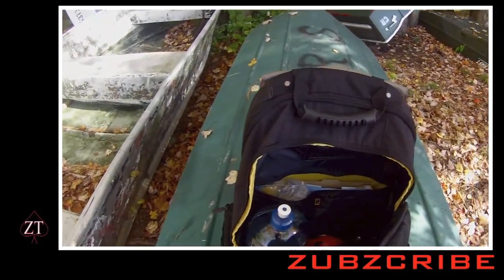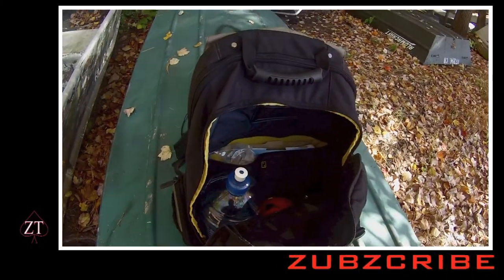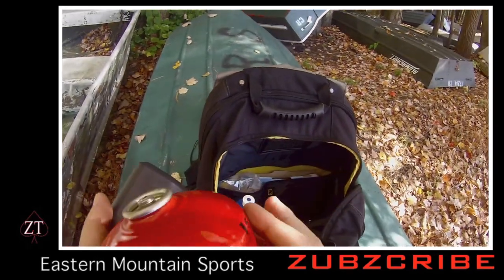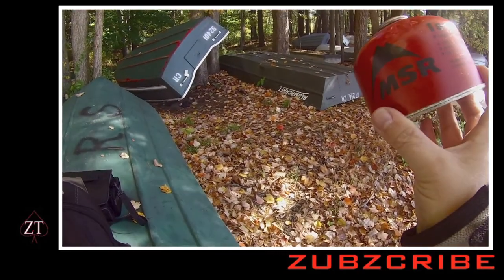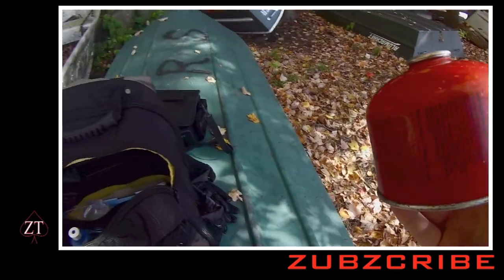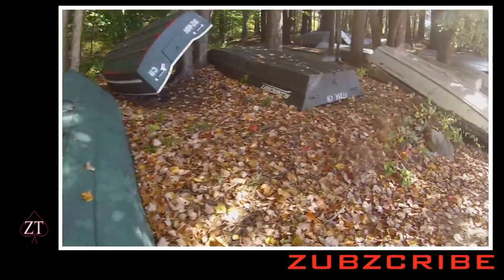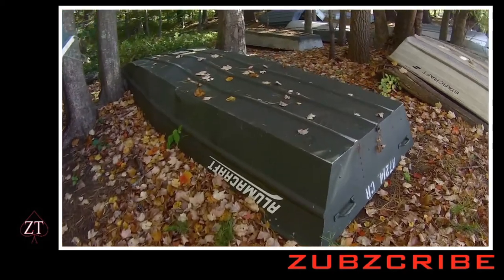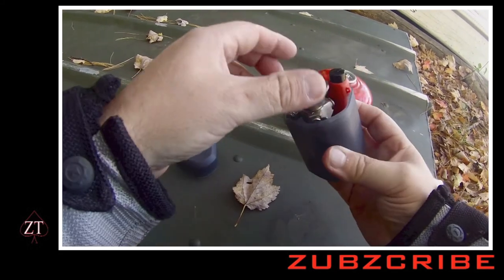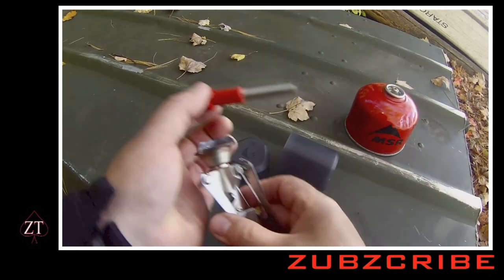One of the things I'm going to show you about being prepared is a little portable stove that you can buy or order online. Eastern Mountain Sports sells this stuff. This is a can of what's typically called white gas. You situate this on a level surface, take your kit — and this is your igniter.